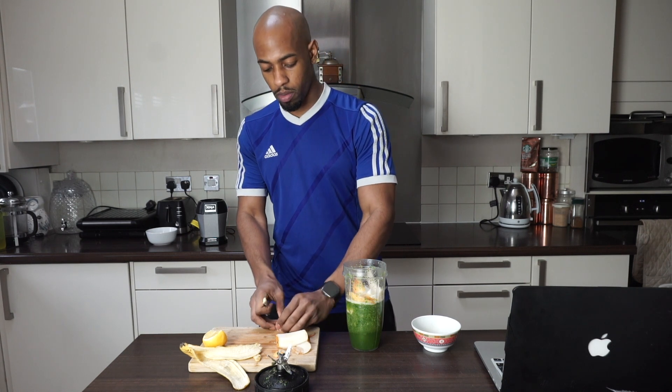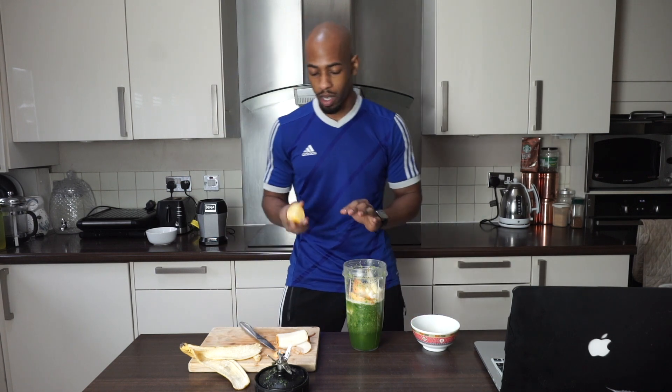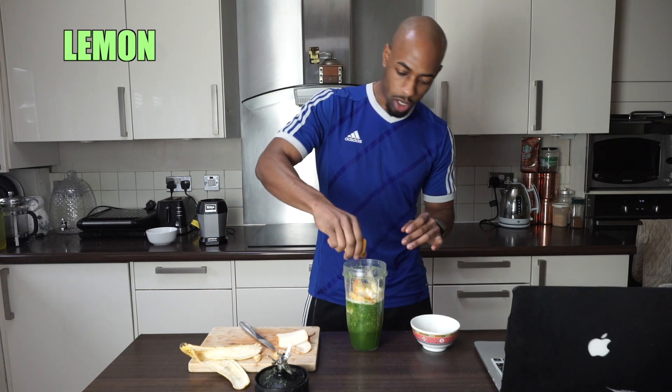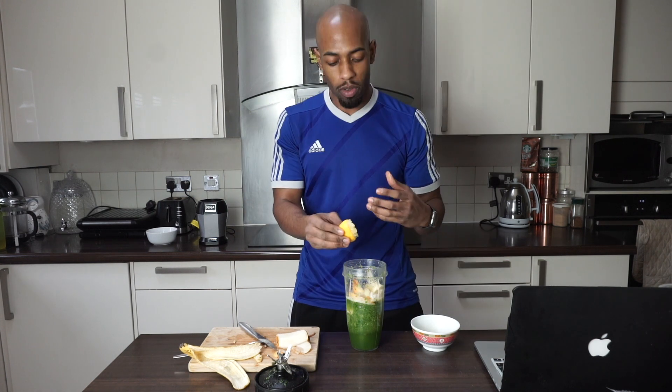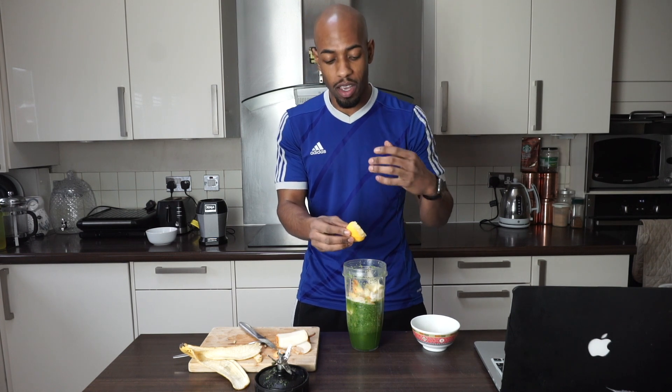Two final ingredients — first the lemon. I'm going to squeeze quite a bit of lemon in there. It's not going to overpower the drink with so many flavors already in here. We just want the good flavors, not any nasty ones.